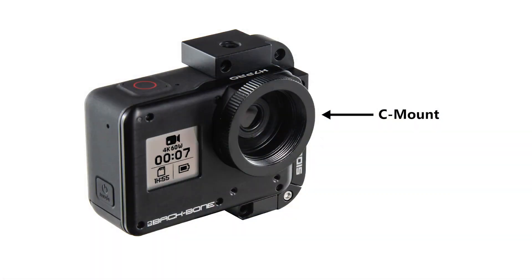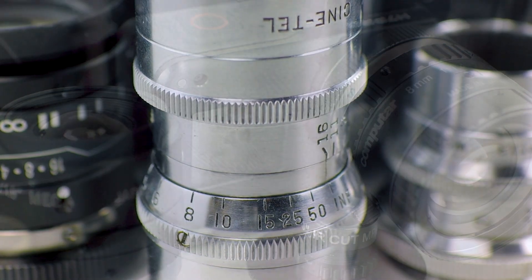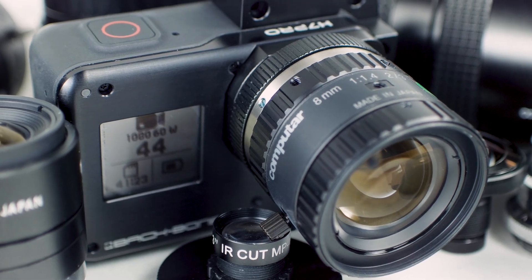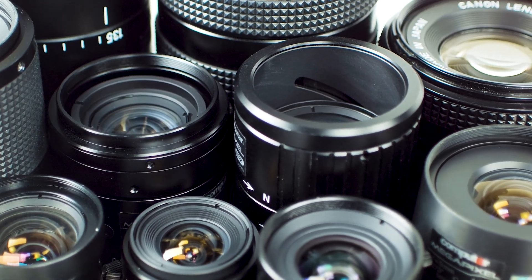We chose C-mount as our base lens mount. For those who aren't familiar with C-mount, it's been around as a movie camera format since the 1920s, and it's now commonly found on high-end security and machine vision cameras. That means there's a ton of vintage and cost-effective high-resolution glass out there for you to experiment with.